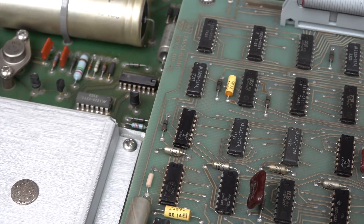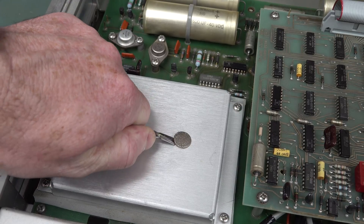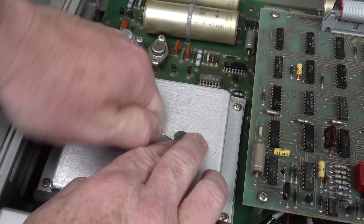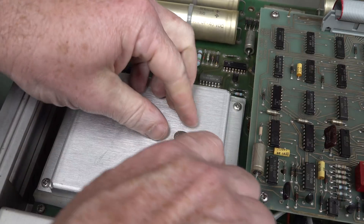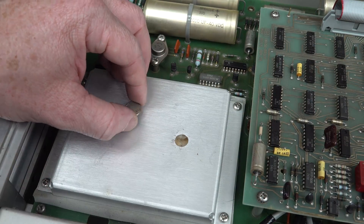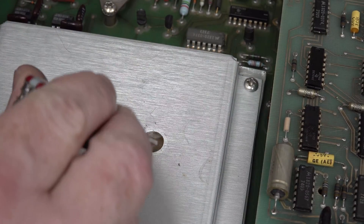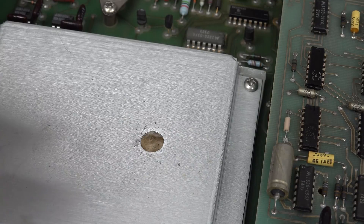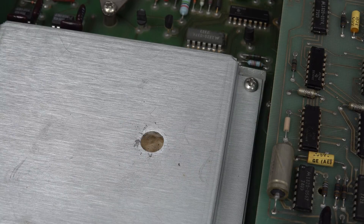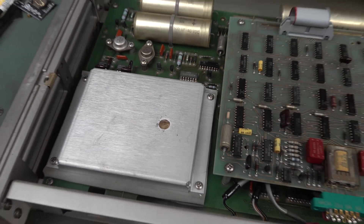Still got any idea what it is? I do believe under here we'll have some sort of adjustment. But what I found instead is some sort of — it's not foam, not closed cell foam — it's more like some sort of woolen stuff. Weird. I expected to find a trimmer pot under there. The plot thickens.